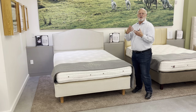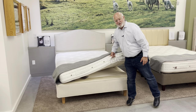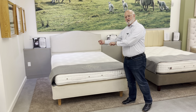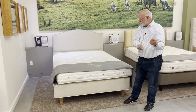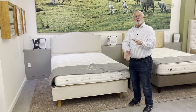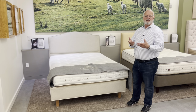It also comes with all the other features of a Vispring: the handles that you can lift the mattress with to flip it and move it; side stitching, where they take a needle with string, attach it to the coils on the inside, and bring it back out; and the air vents, so every time you turn over in the night, the warmer air goes out and brings in cooler air, ensuring a cool, dry sleep experience.